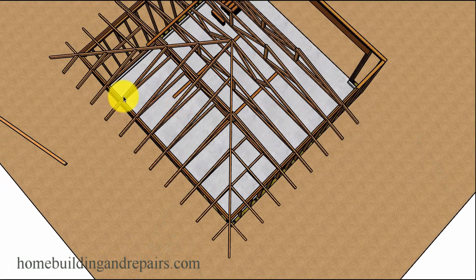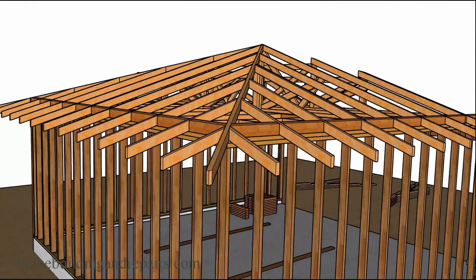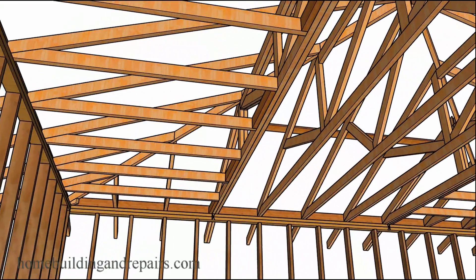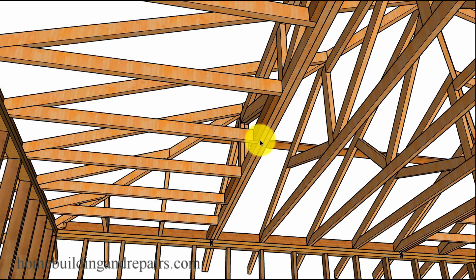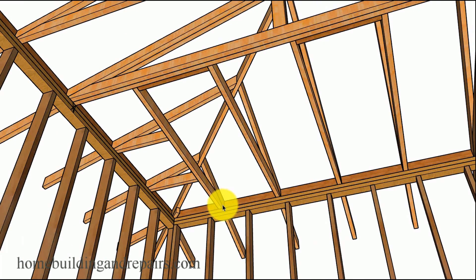Simply repeat the same process on the other side — sight the hip again to make sure everything is nice and straight. Here's a view from the bottom nailing into the blocks. The truss manufacturer may require solid blocking — a block in between each truss. You can see how the center truss comes all the way across and the others butt into it, along with the wedge-shaped piece on the hip that's also useful for drywalling.